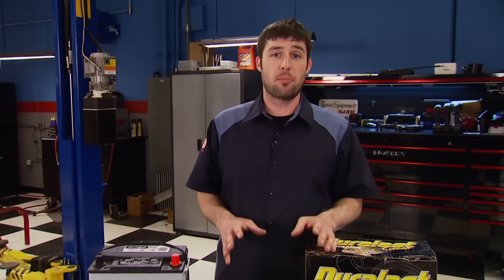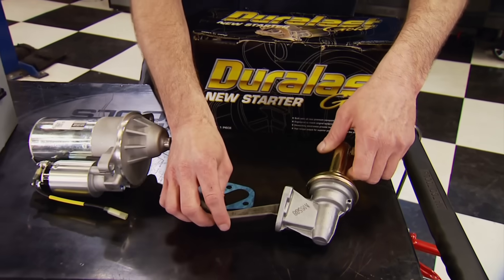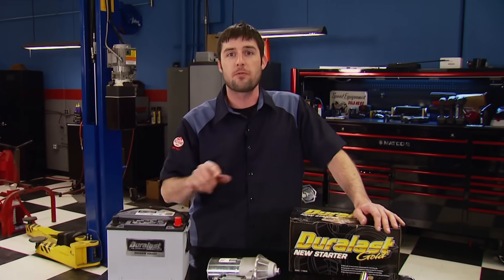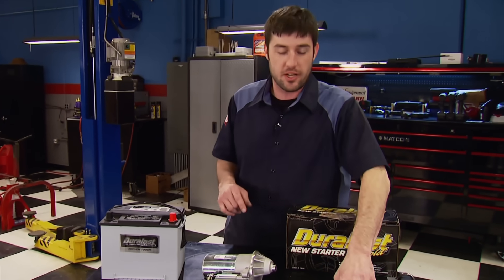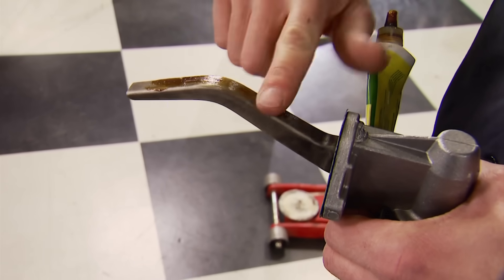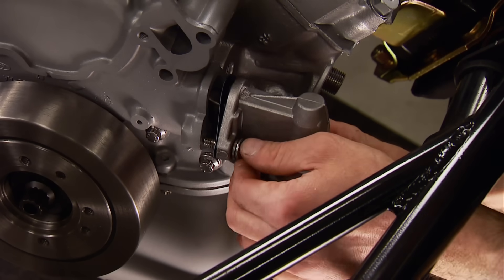AutoZone supplied the components needed to power the car, start the engine, and supply fuel to the carburetors. The logic is simple — we want this car driven, and if a part fails, there are over 5,200 AutoZone stores where the winner can drop in and get a replacement. To prevent galling during first fire-up, we place a small amount of high pressure lube on the fuel pump arm where it rides on the cam eccentric, then it bolts to the block.